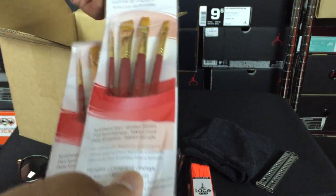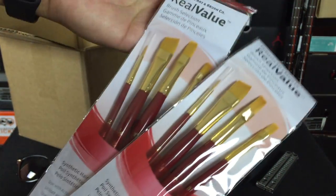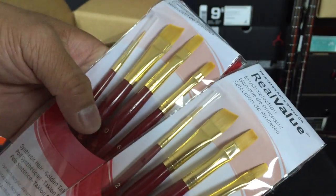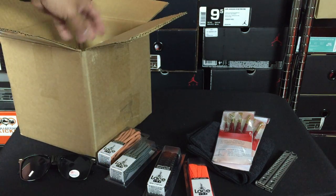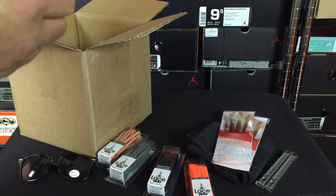They sent not just one but two sets of paintbrushes and whatnot. You can see there are four different paintbrushes in each set. And I actually have another set coming with the smaller ones, because for one of the customs I want to do, I definitely need some smaller paintbrushes than the ones they have here.